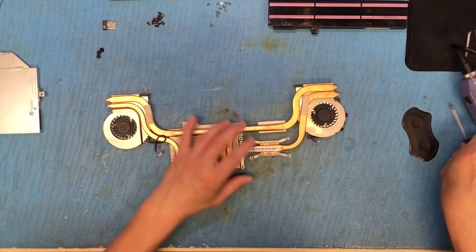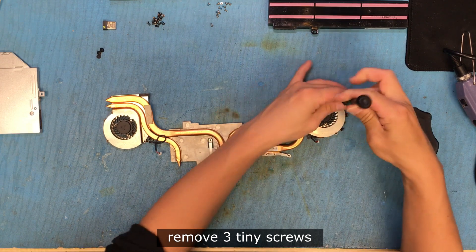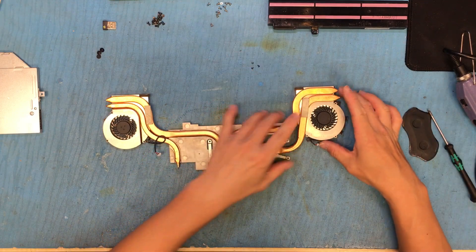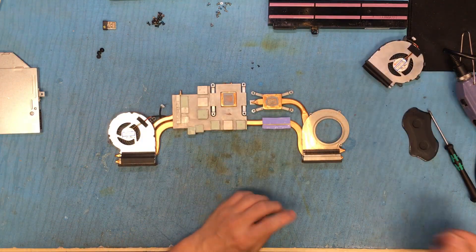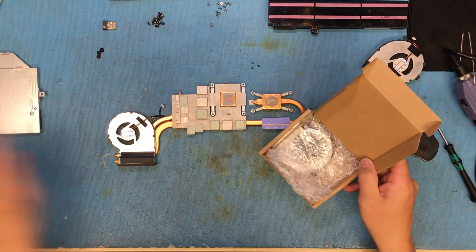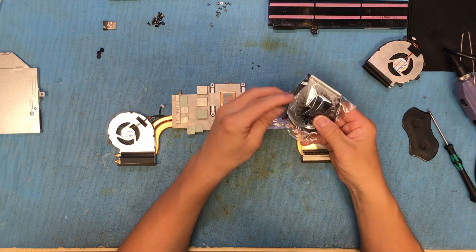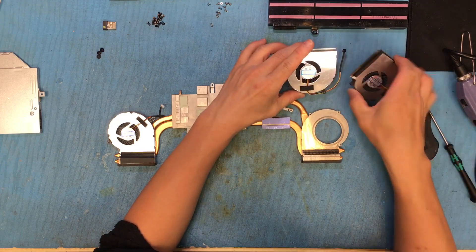So this one — there are three screws: one, two, three. And your fan will come out. Get the new fan and double check it — same. Perfect.